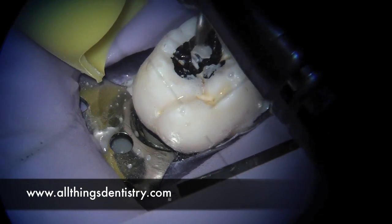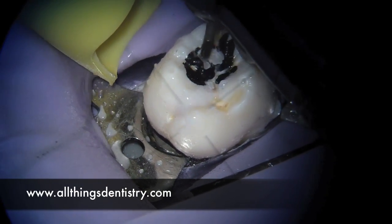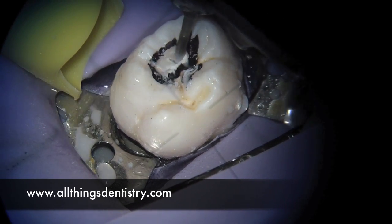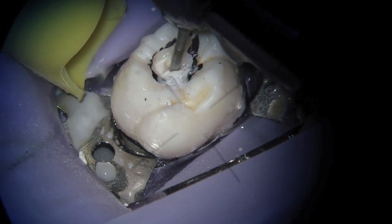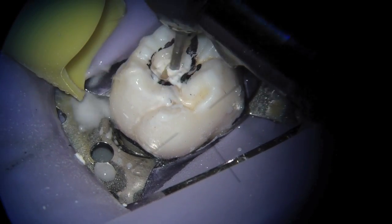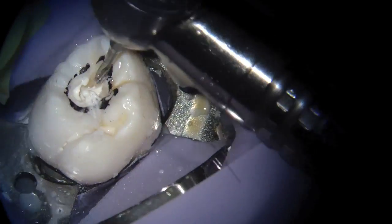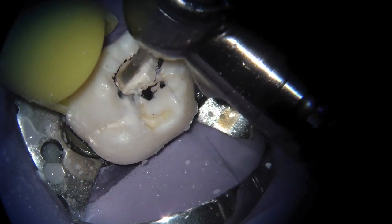All right, welcome back. Ashley here, allthingsdentistry.com. What I'm doing is starting the access with a 557 burr on the maxillary molar. I've just taken a marker to outline for you folks and for myself where I'm headed. The little crosshairs is actually from the microscope itself.